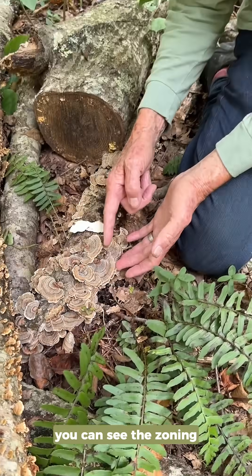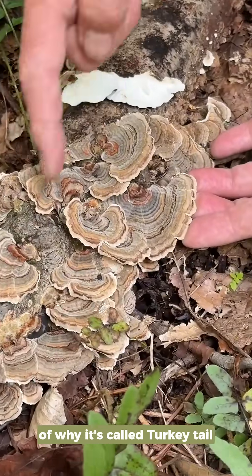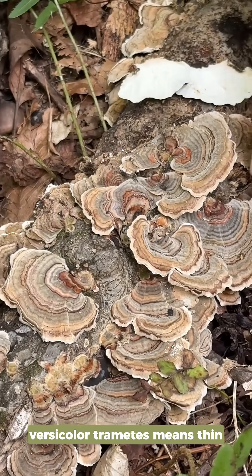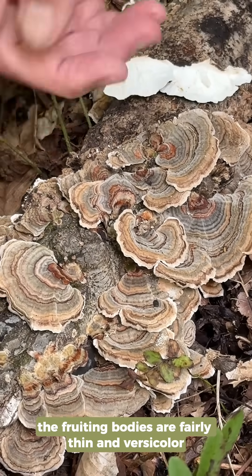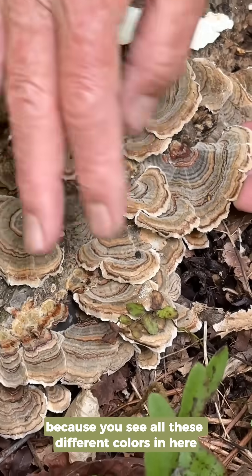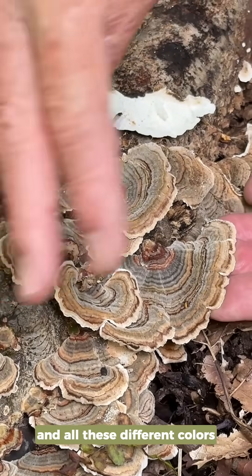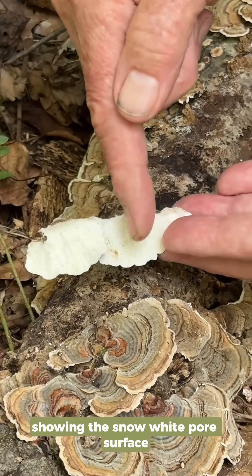Here is the true turkey tail right here. You can see the zoning. This is a beautiful example of why it's called turkey tail and why it's called versicolor — Trametes versicolor. Trametes means thin, so the fruiting bodies are fairly thin, and versicolor because you see all these different colors: blue and tan and buff and all these different colors. And here's the bottom showing the snow-white pore surface.